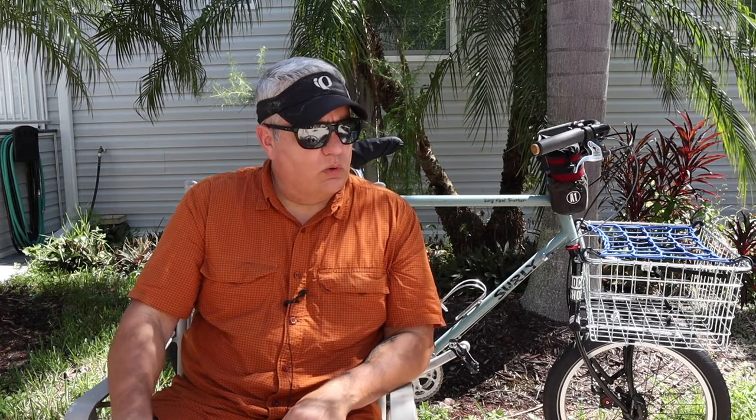Today I wanted to revisit one thing, and then talk about a small thing that I've gained a new appreciation for. I want to revisit the Crust Clydesdale fork. I'm pretty sure I talked about this a year or so ago. I had gotten one of these forks from Matt — I've sold them in the past. I had an old Raleigh mountain bike that I had taken in on trade, and I switched the fork out just so that I could see what it was all about.